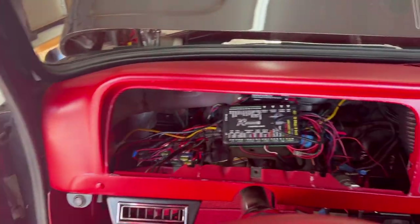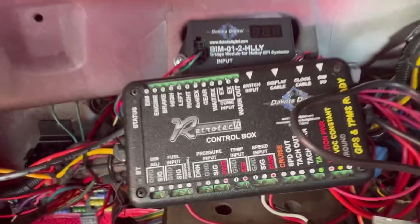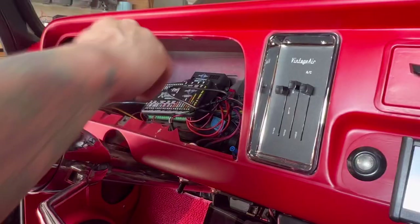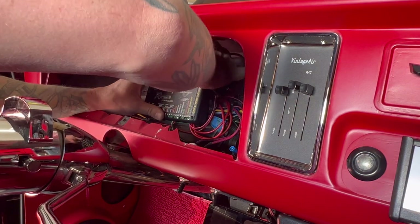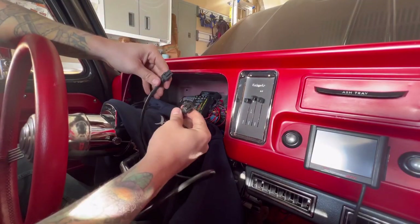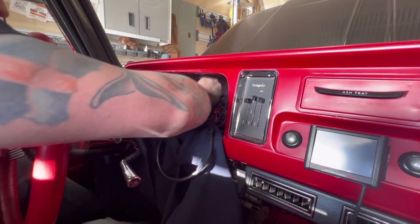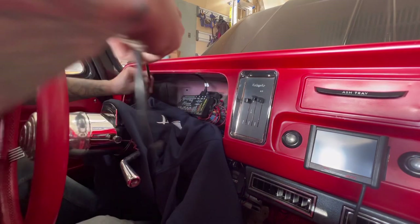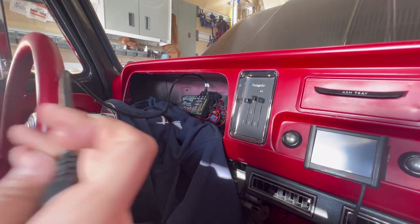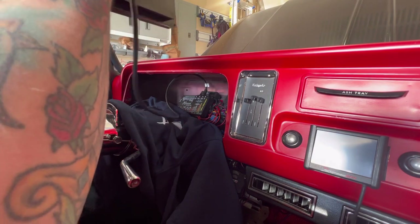Get the switch screwed in there — we're going to plug it in right here, going into the switch input right there. Last but not least is this display cable — this is going to plug straight into this, like that, and then into the back of this. Plugged in.